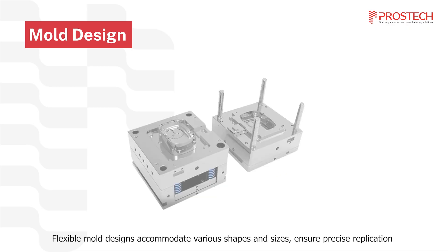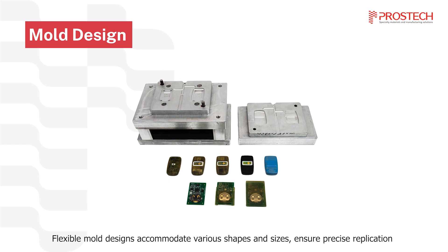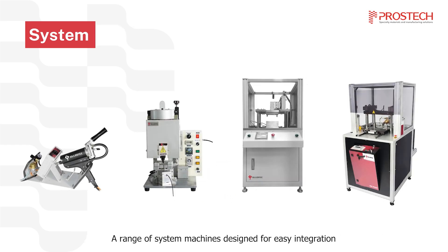Our flexible mold designs can accommodate various shapes and sizes, ensuring precise replication of intricate designs. We also provide a range of system machines that are designed for easy integration.